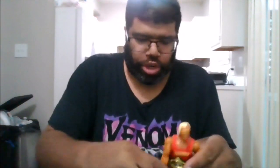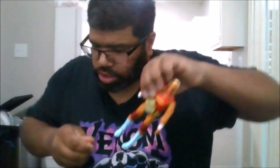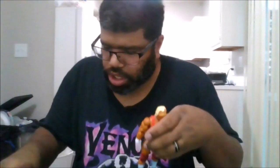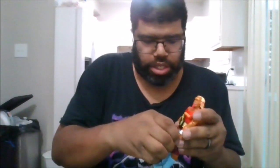He does come with alternate hands. Besides the fisted hands which come on by default, you get a set of mic holding hands and a set of pointing finger hands. For this version of Hogan, we'll do his comparisons before we get to the next one.